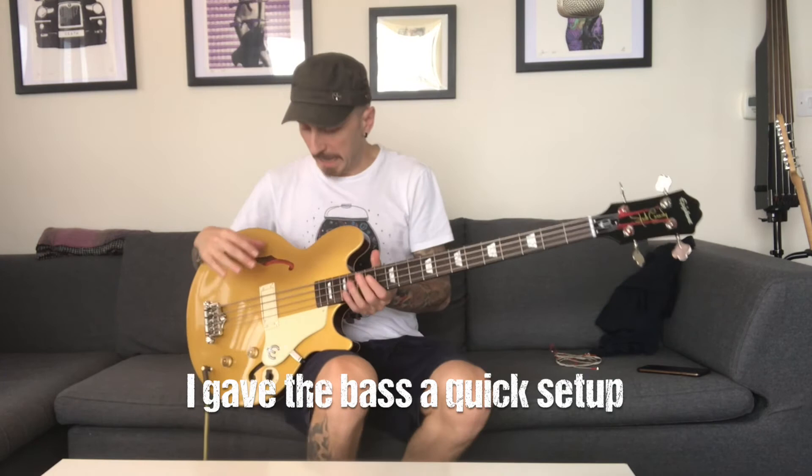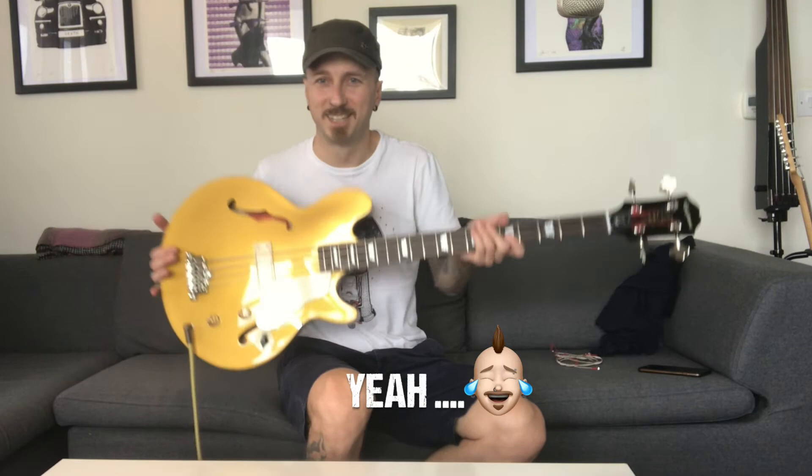I gave it a nice little setup and it plays like a dream. The neck is not the thinnest neck you're going to find on the market, but it's so comfortable and lovely. It looks absolutely beautiful. Here is what it sounds like with the flat strings and a nice setup — in the normal clean position at 50.